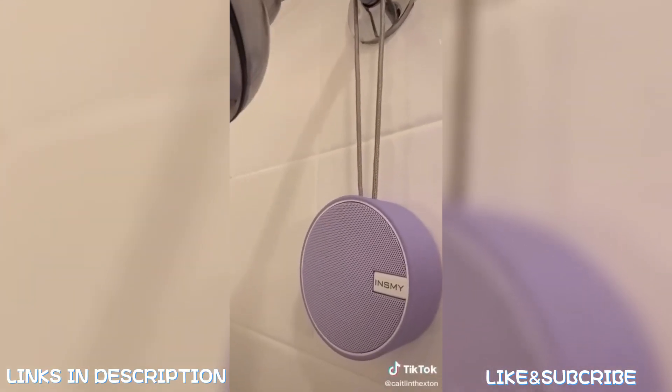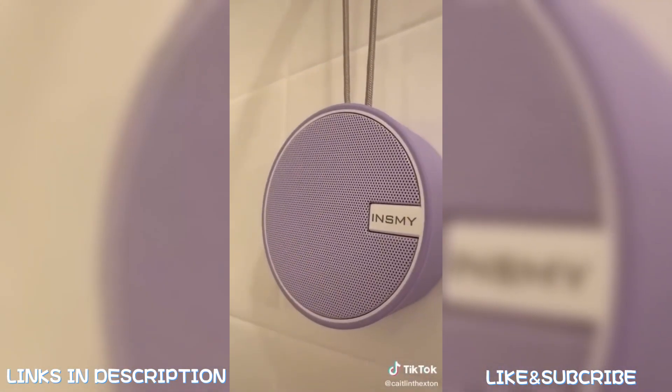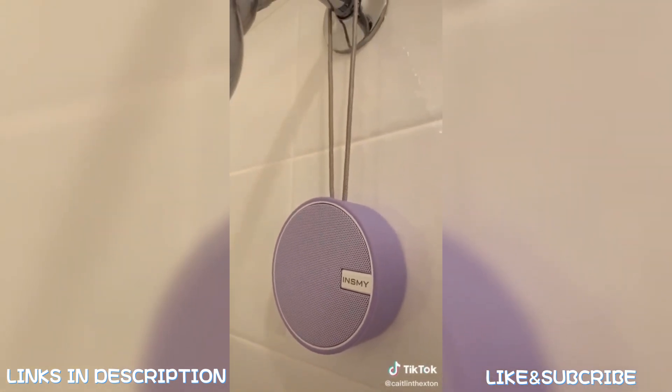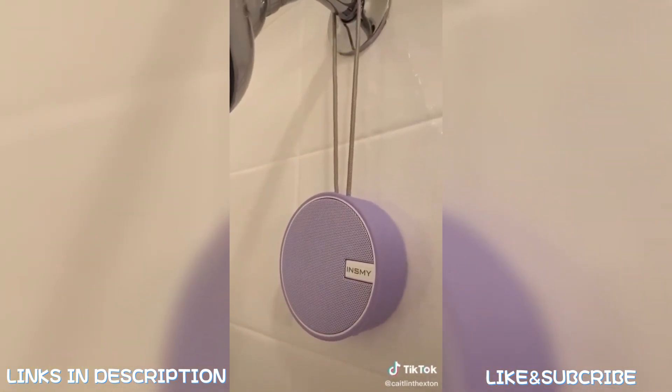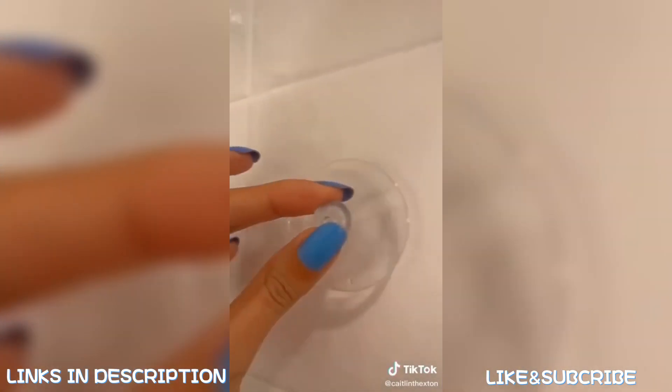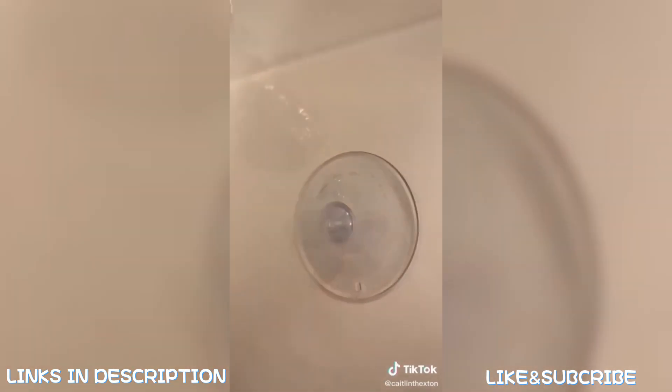Last is this awesome waterproof shower speaker. Just connect it to your phone and you can listen to music, books, or podcasts while you're in the shower. You can also use it as a speaker for calls. It's great for travel and comes with a suction cup so you can stick it right to the wall.